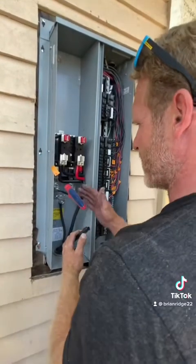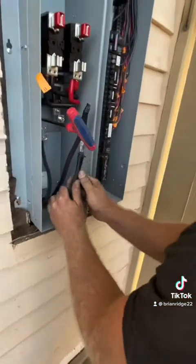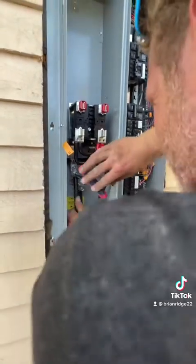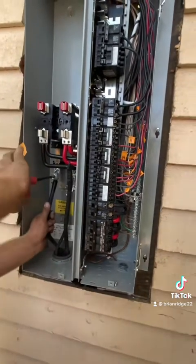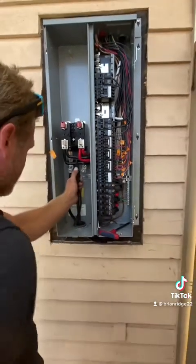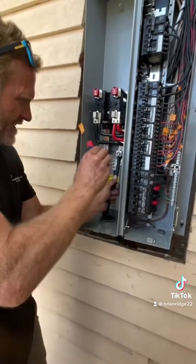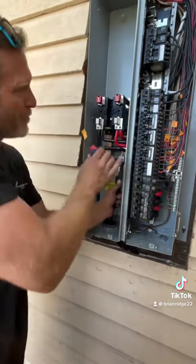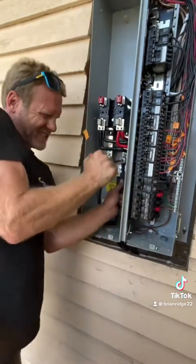I've landed my neutral and now I'm going to land my two powers. First power is landed, now landing the second one. After stripping my second power, I can land it to the second terminal. Now when I put my meter in, the bus bar on the right side will be live and I can turn on all my breakers individually to power the house.